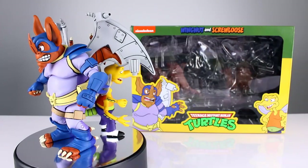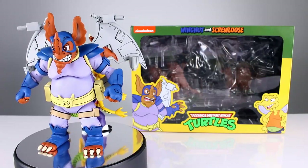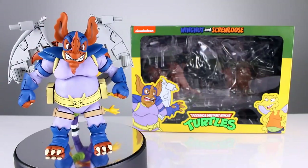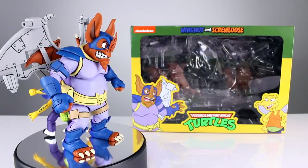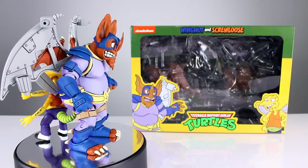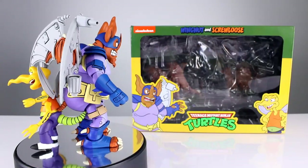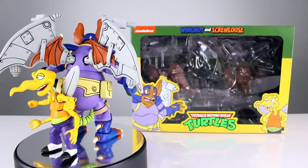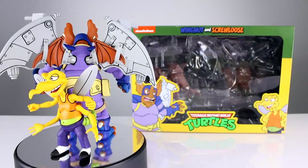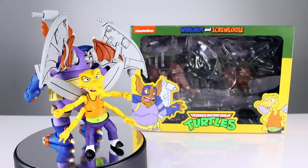Hey, what's up guys, this is Anthony from Anthony's Customs, and for this review we are looking at NECA's Teenage Mutant Ninja Turtles Wingnut and Screwloose. This is probably one of the most fun looking sets that they've released. I was never a huge fan of these guys but I remember the toys as a kid, and I think NECA did a great job bringing these guys to life in their new cartoon style. They don't pose great but they look great, come with cool accessories, and are a whole lot of fun. Let's get them off the stand and take a closer look.